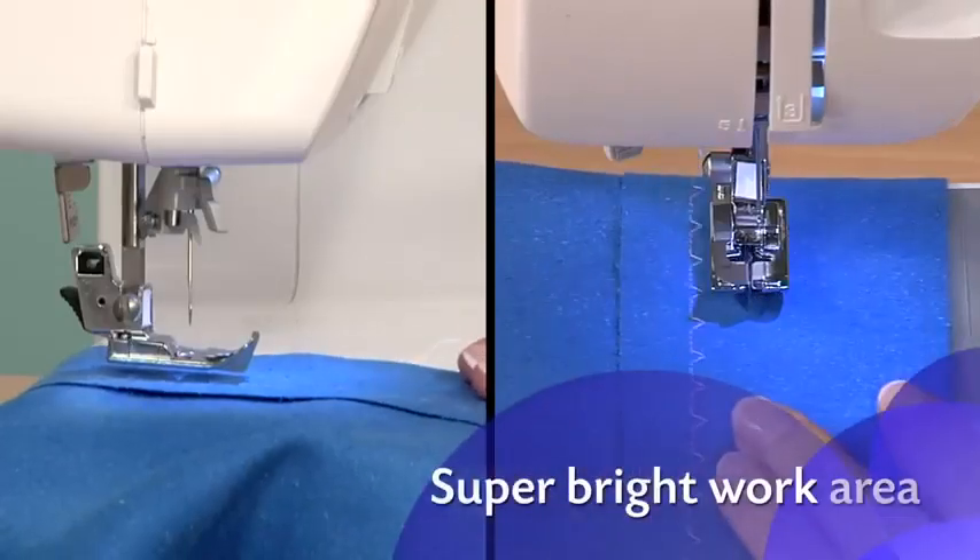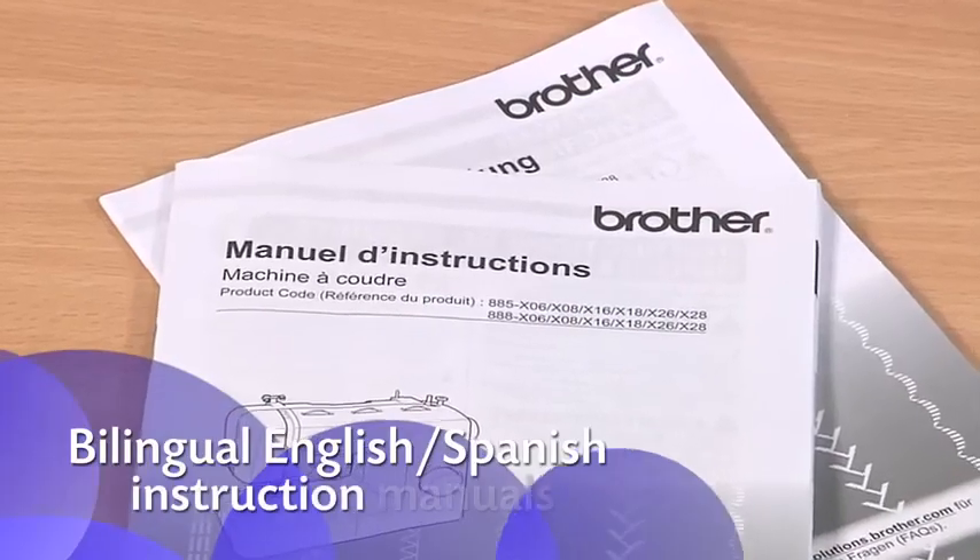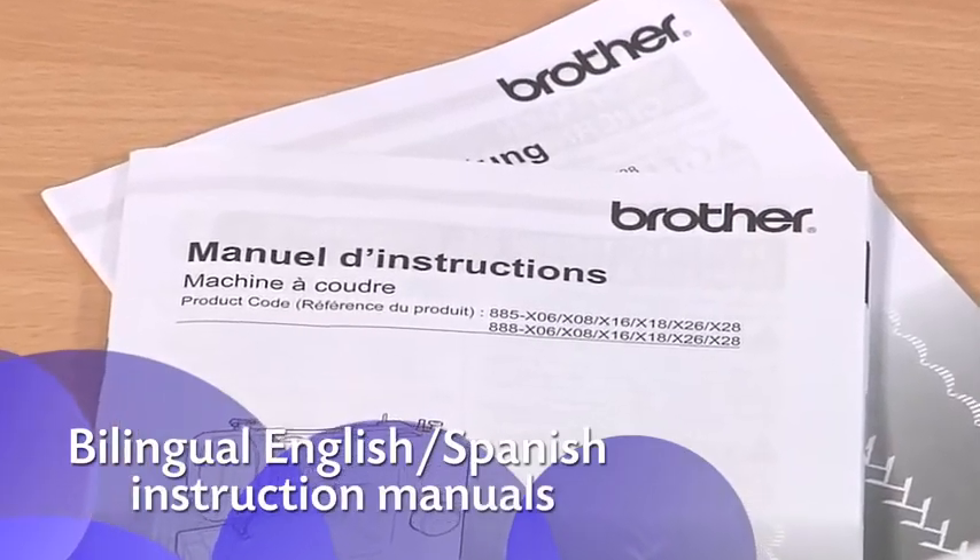The LEDs give you a super bright work area to see details. Plus, you'll love how easy the instructions are to follow.